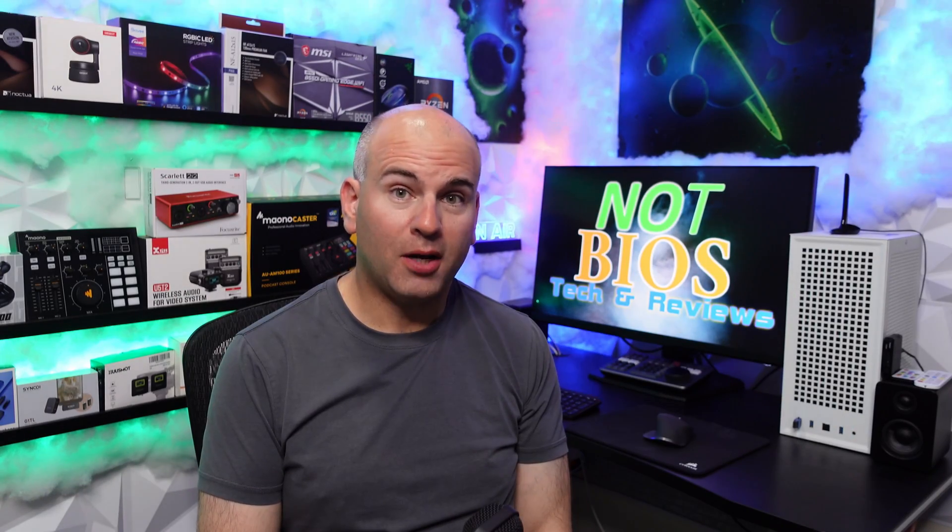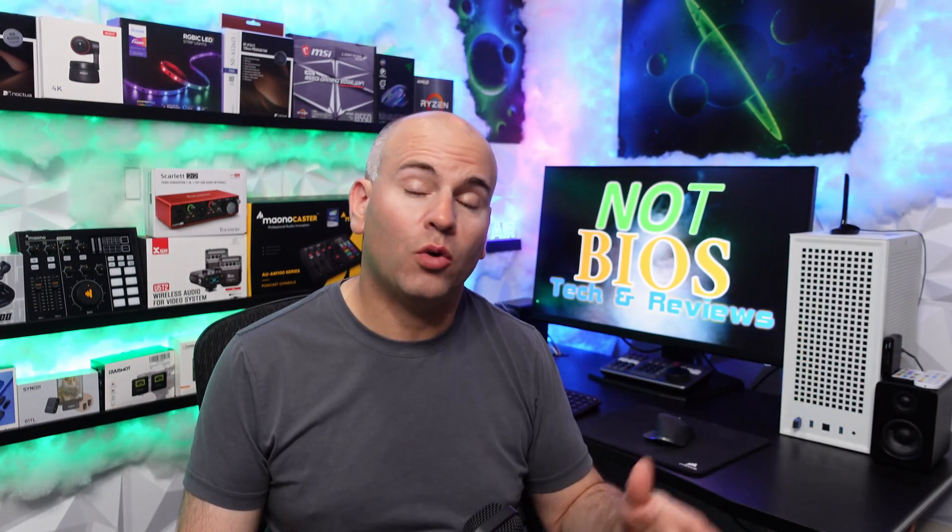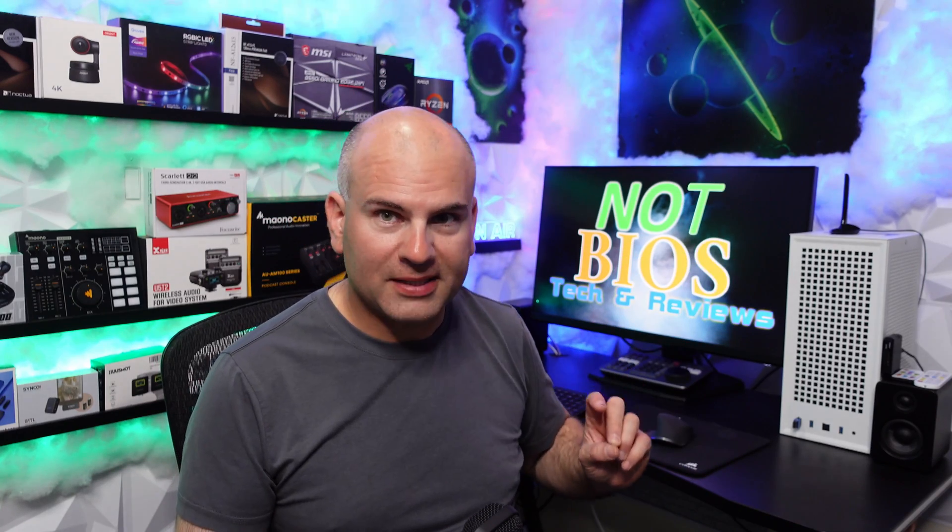Hello, this is Eric of Not BIOS Tech and Reviews. Today's video is about the MSI MPG321QRF-QD — QD for quantum dots. Firmware 037, the update for this monitor that's been out since May, took me a while to actually update because I bricked this monitor twice and finally got it working after a third time. At the end of this video I'll show how I actually managed to update it, so hopefully you won't break your monitor by mistake.